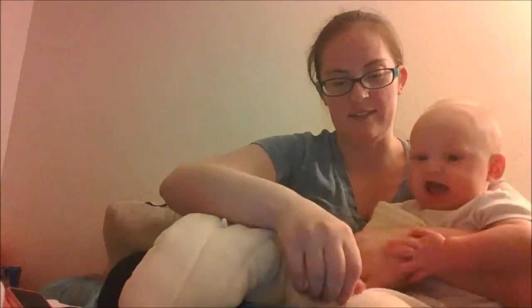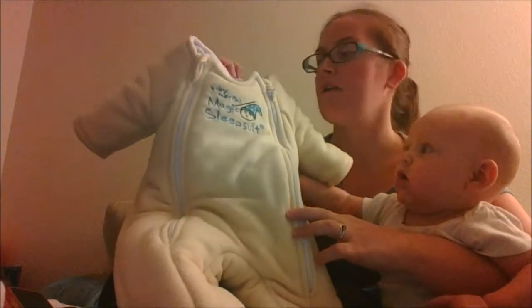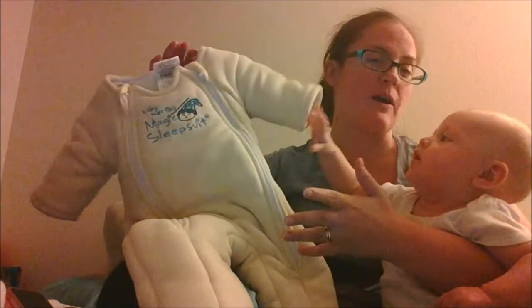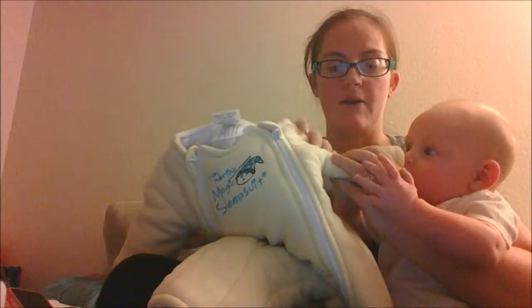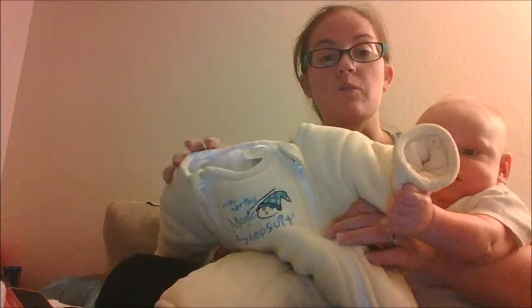Here it is right here. I ordered it in yellow and this is the small, for 12 to 18 pounds, which is perfect for about three to six months. I ordered the micro fleece one — it's got a very soft outer layer, the inside is really soft cotton, and there's a polyfill layer in between.